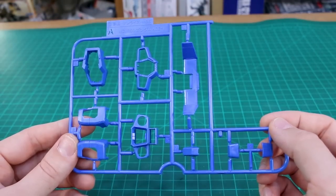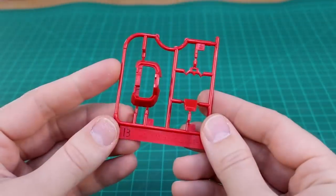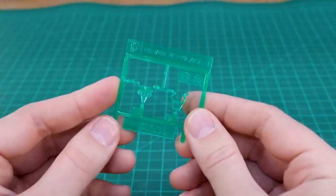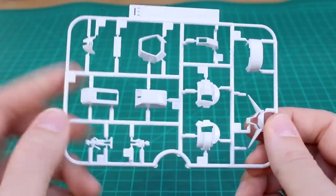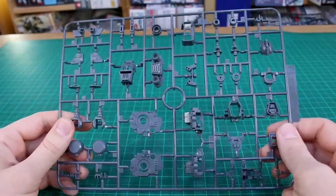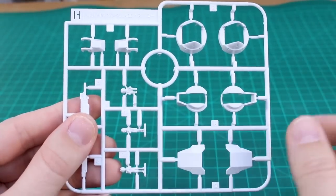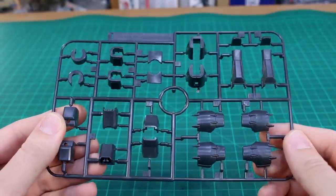Runner A is strangely only in one color and quite small — a really nice blue. Runner B is also small with just a few parts in red. Runner C gives the yellow parts for the skirt armor and chest vents. Runner D is a clear slightly bluish-green for the eyes and chest. Runner E is white for some head parts and pilot figures. Runner F is our first full-size runner in gray with mostly inner frame parts. Runner G is back to that same blue as runner A.